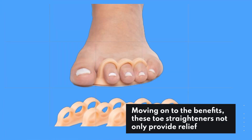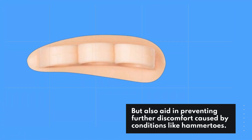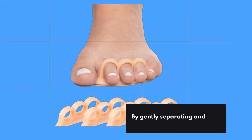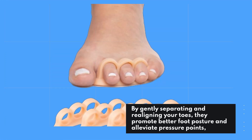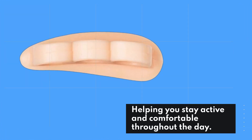Moving on to the benefits, these toe straighteners not only provide relief, but also aid in preventing further discomfort caused by conditions like hammertoes. By gently separating and realigning your toes, they promote better foot posture and alleviate pressure points, helping you stay active and comfortable throughout the day.